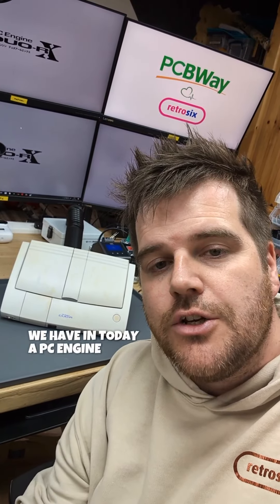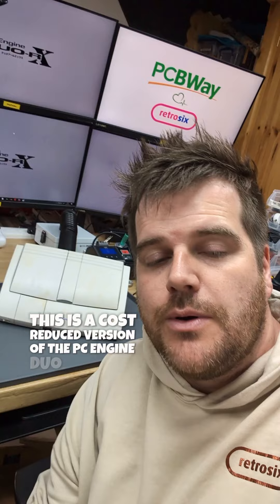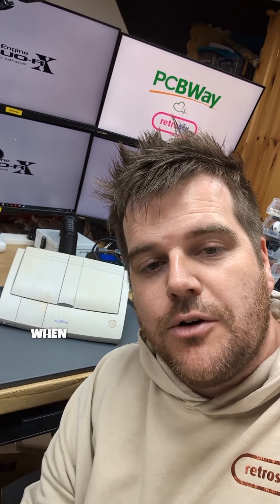We're having today a PC Engine Duo R. This is a cost-reduced version of the PC Engine Duo that came out in Japan. We didn't get them in the UK but they were imported, so some people used to play them, and they're a lot more popular now in the UK than they were when they came out.